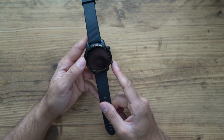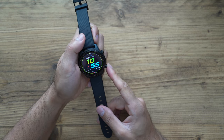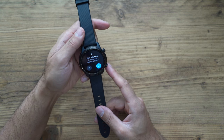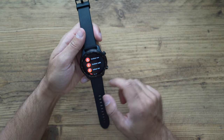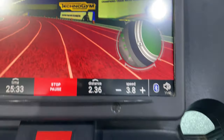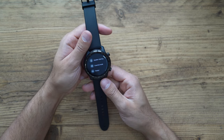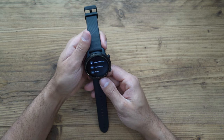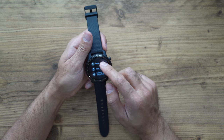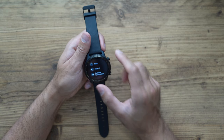The second button at the bottom is the multi-function button. Press it once and it goes into exercise mode using TicExercise — you can go through almost 100 different types of exercises. If you hold it down for a couple of seconds, it goes into quick settings where you can drain water from the speakers, set it to essential mode, or restart and power off. There are a couple of customizations you can do as well.